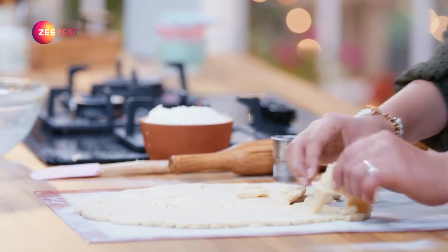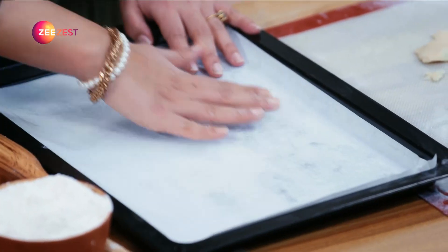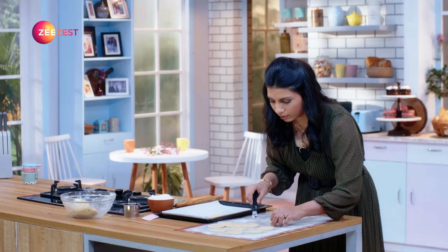Now the rest of the dough will be removed. Let's take a baking tray — I have put butter paper on it. With the help of a palette knife, you can transfer the cookies very delicately.